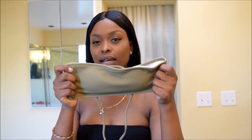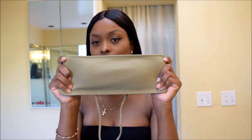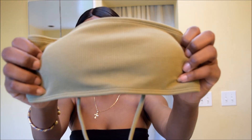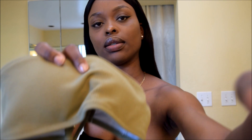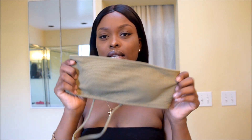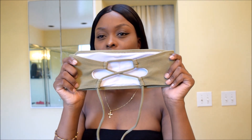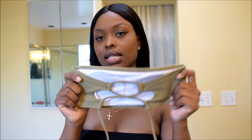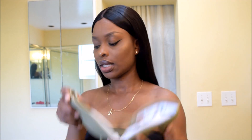Next is another bandeau top — it's olive green and the same ribbed material. The back is crisscross laced, really nicely done. This one stayed on better and I think it's because the back is adjustable.